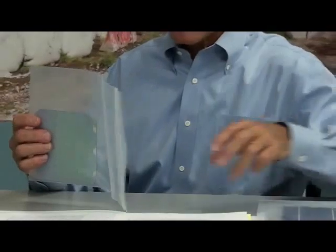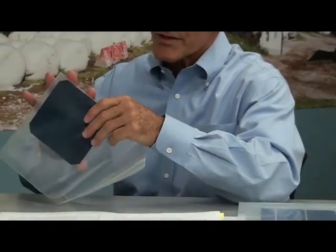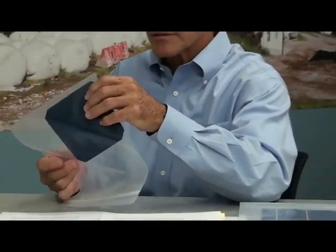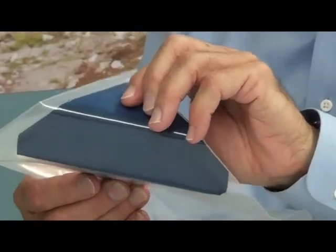I put both in a plastic bag so that it can protect us from the silicon because it can be dangerous. Let me begin by bending the SunPower cell. As you notice, as I bend this cell, I can bend it quite a bit. It's quite flexible.